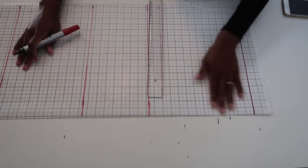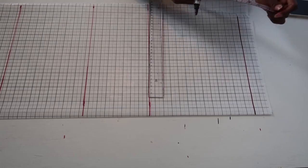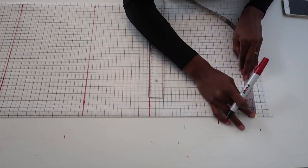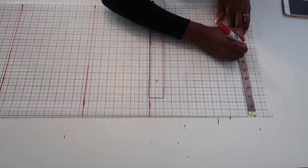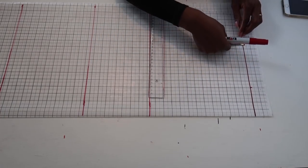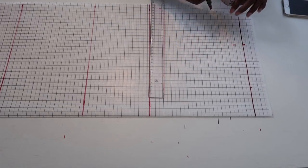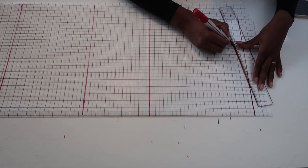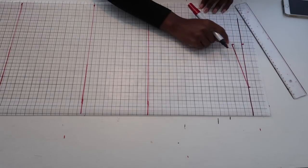Now we move to the upper part of the pattern for the neck and shoulder slope. These are standard measurements: mark 3 inches in from each side for the neck width. Then mark 8 inches out for the shoulder slope, and from that point mark 1 inch down. Connect these points to create the shoulder slope line.